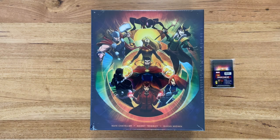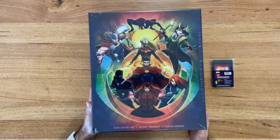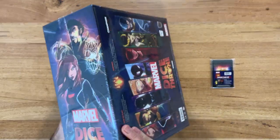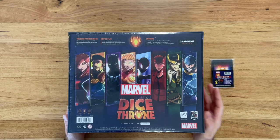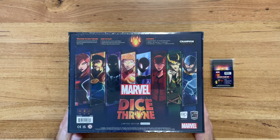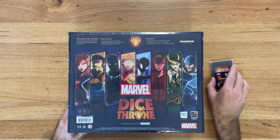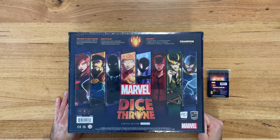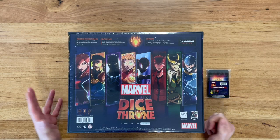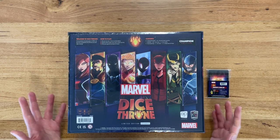Welcome to an out of the box unboxing. Today we're going to be looking at Marvel Dice Throne. Very excited about this. I picked up this battle chest on Kickstarter. It arrived last week and this will be the first of probably four or five videos. I'm not going to do it all in one big unboxing. This video will cover the core battle chest and the promo cards that came with the Kickstarter, and I'll open the individual ones as separate videos. So if you're interested in the components of the individual ones, skip to the other videos, otherwise stay here.